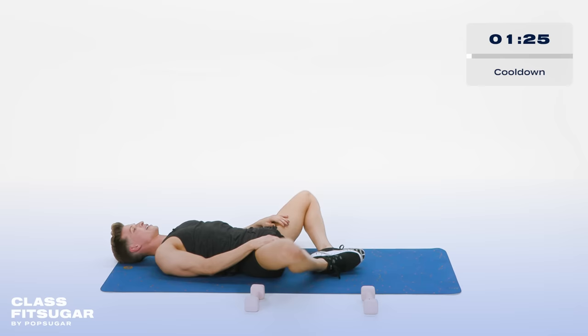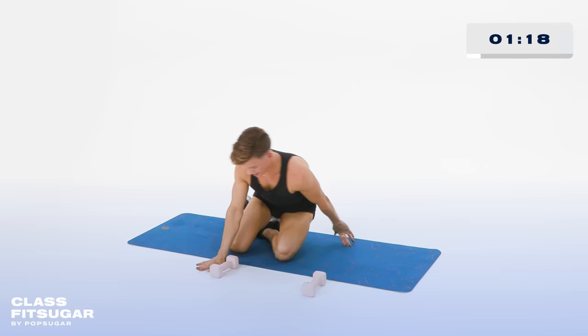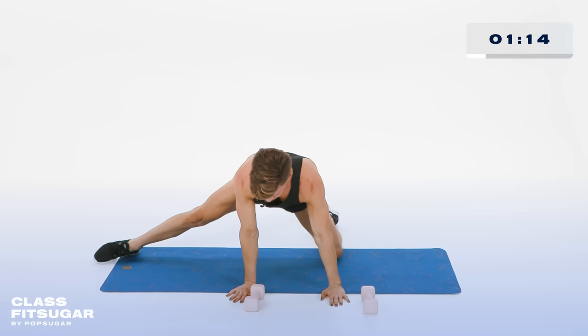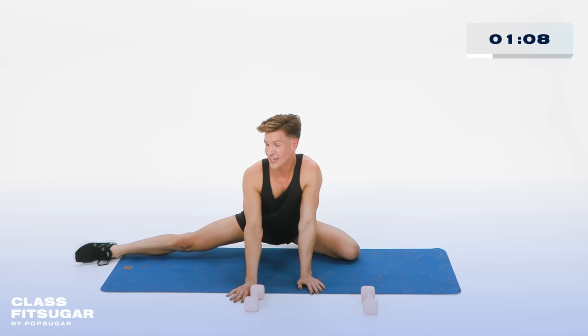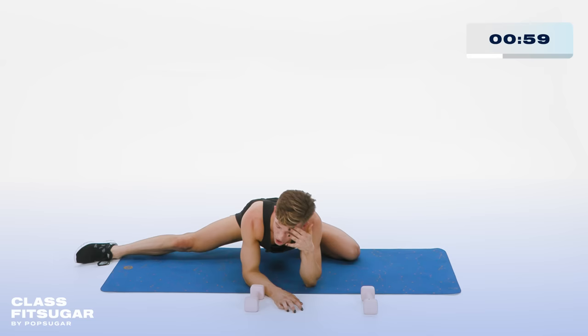Bring the knees into the chest, rock and sit up. Coming on to all fours. The right leg is going to go out to the side. Slide the hips out a little bit, really trying to press the pelvis down to the floor and then push the booty back. If that's too much, stay where you can do it. If you want to go further, bring those forearms down and just take a little break.